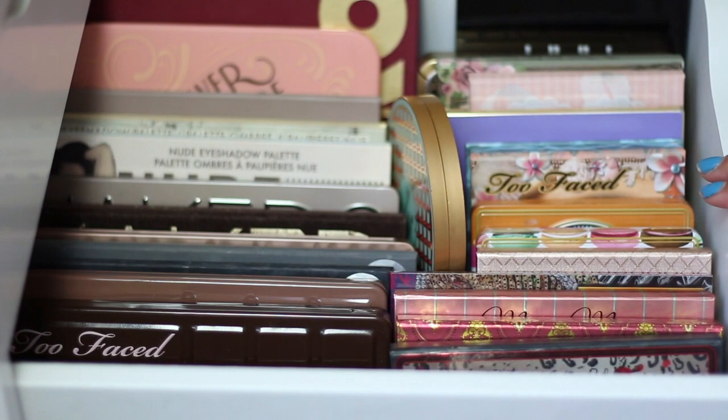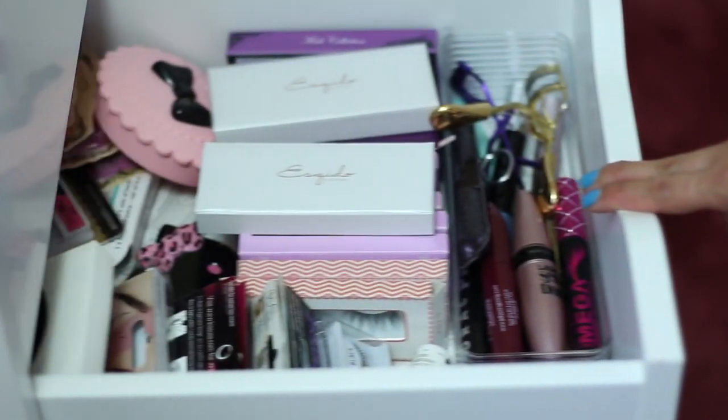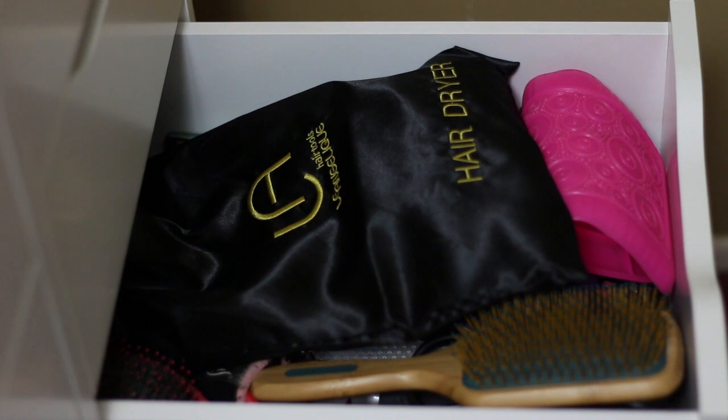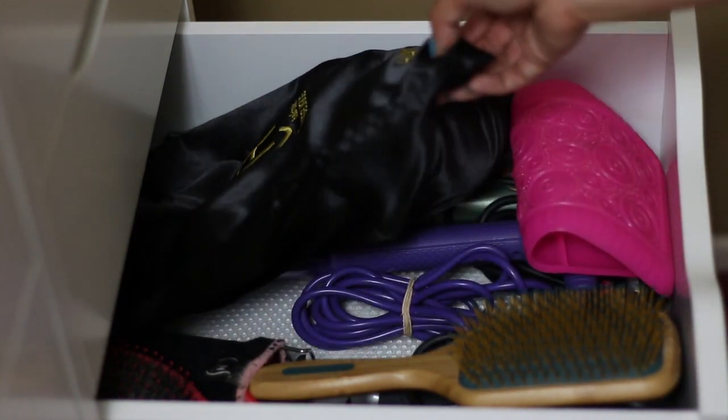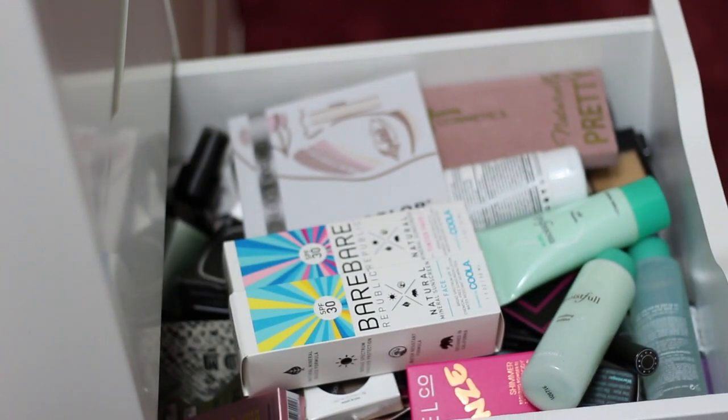Next are all my larger eyeshadow palettes, followed by a drawer for smaller eyeshadow palettes. One of my favorite drawers has all my false lashes, mascara, and eyelash curlers. The next drawer stores hair products, hairbrushes, and some heat tools. Then I have a drawer for products I need to test out or backups — it's not very organized, I just throw things in and dig through when needed.